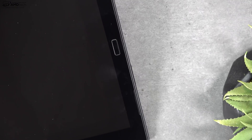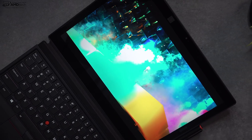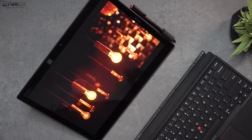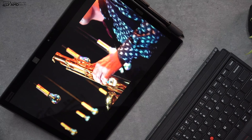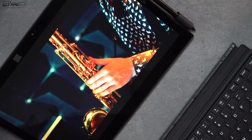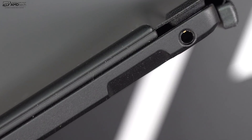You do get a fingerprint scanner on the right side in landscape mode — it worked well, setup was easy, and it registered my finger pretty much every time. When it comes to audio, I wasn't impressed — I was a little disappointed. They just don't get loud enough. They are Dolby Atmos speakers that you can tune in software, but they didn't give me a rich sound and didn't get loud enough. The good news is you do get a 3.5mm headphone jack, so you can plug in your wired headphones, which would do a lot better.